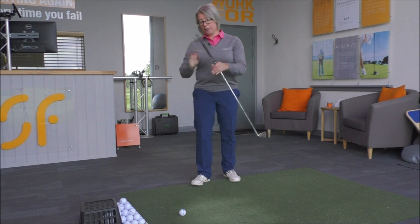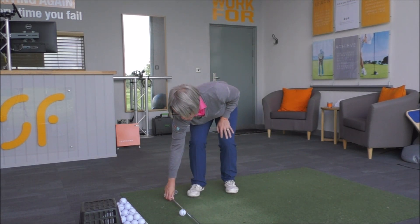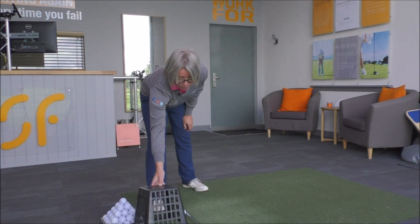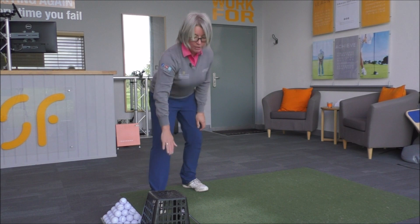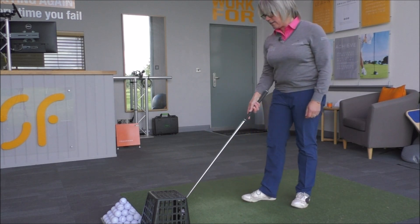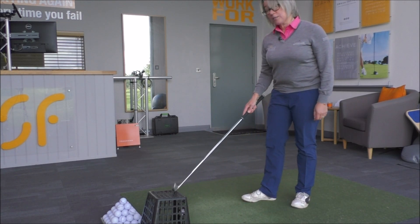The easiest way to do that — if we just use your golf club — we pop the golf club on the floor to show us the target line. I'm just going to turn a golf basket upside down and place that so that it's maybe two inches to the far side of that club, making sure there's only about half an inch between the far side of the golf ball and this basket.